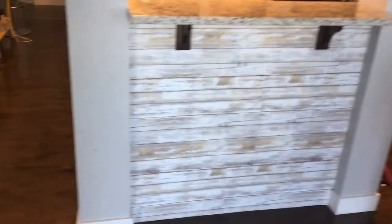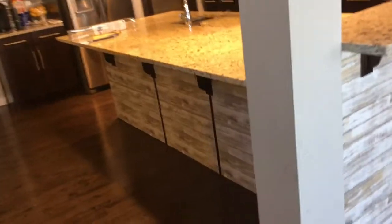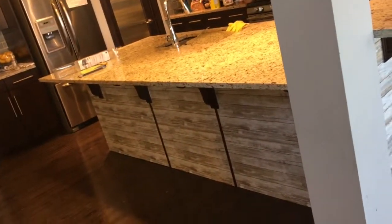It took me two rolls to finish this 9-foot by 4-foot island. My island is gigantic — I really love my island. But I didn't love the matchy-matchy color of the floor, because the island color was the same as my cabinet colors.